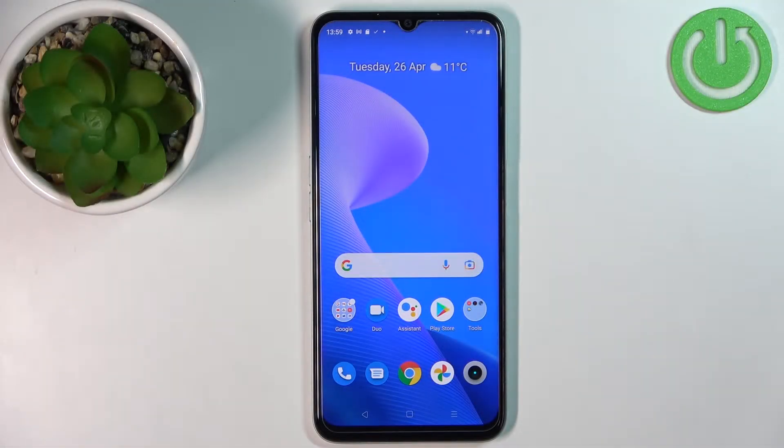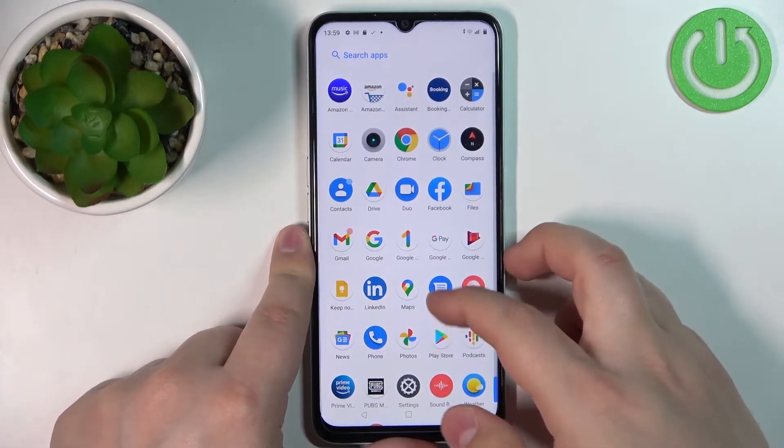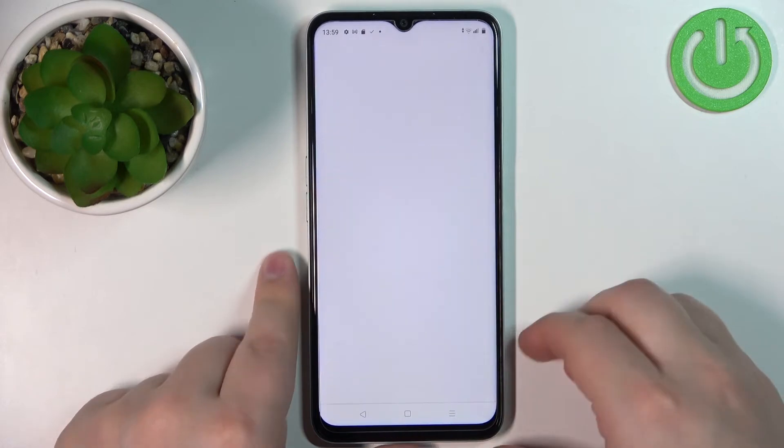Welcome! In front of me I have the Realme Narzo 50A Prime and I'm going to show you how to set up and enable the portable hotspot on this device. Let's start by opening the settings on our phone. To do it, swipe upwards on the screen to open the app menu, then tap on the settings icon to open the settings.